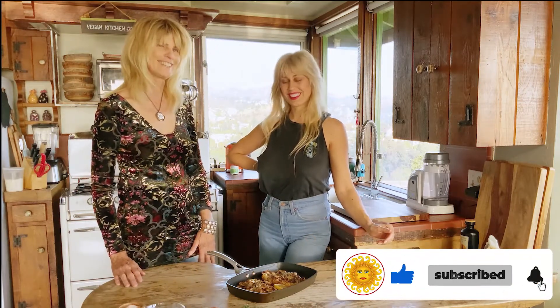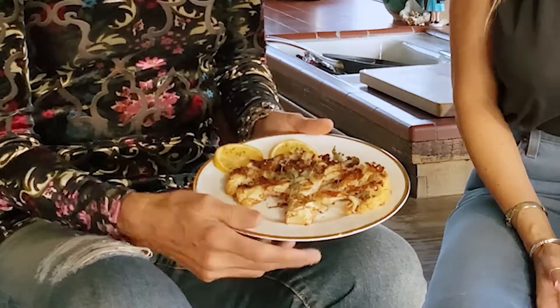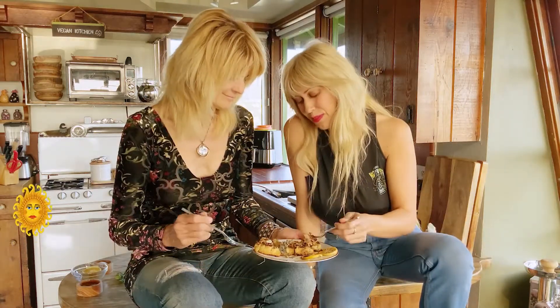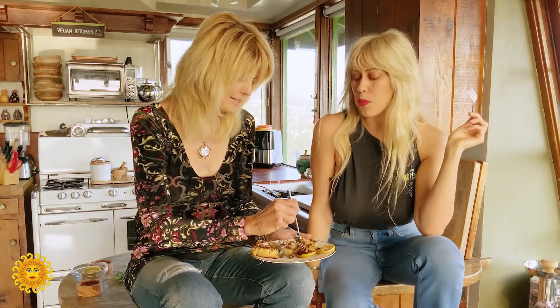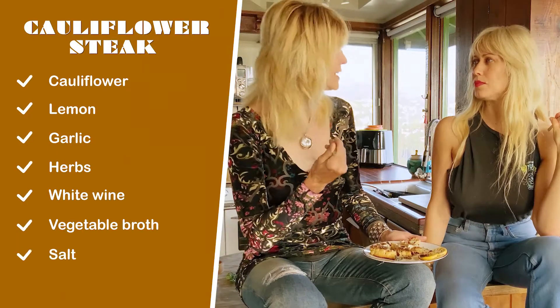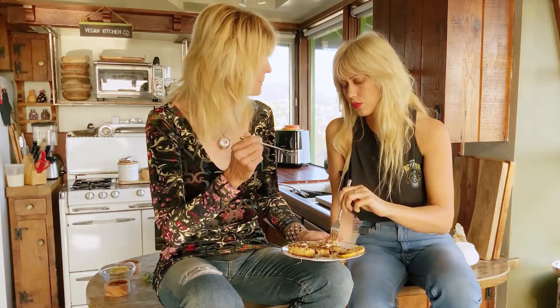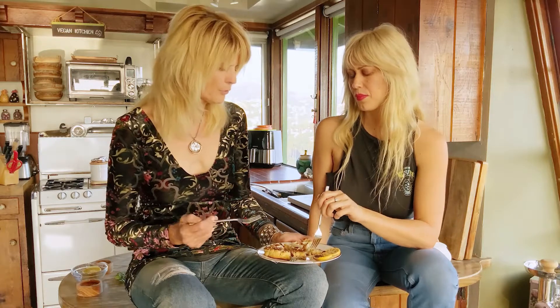Now for the best part — tasting! Look how beautiful it is. We love the dried herbs in there, it's so nice. I taste the lemon for sure — that's one of the most dominant flavors and it's nice and zesty. I think it's perfect. I love the lemon. You want to taste that lemon come through. I've made this so many times because it's really one pan. For how beautiful it looks, it's really easy.